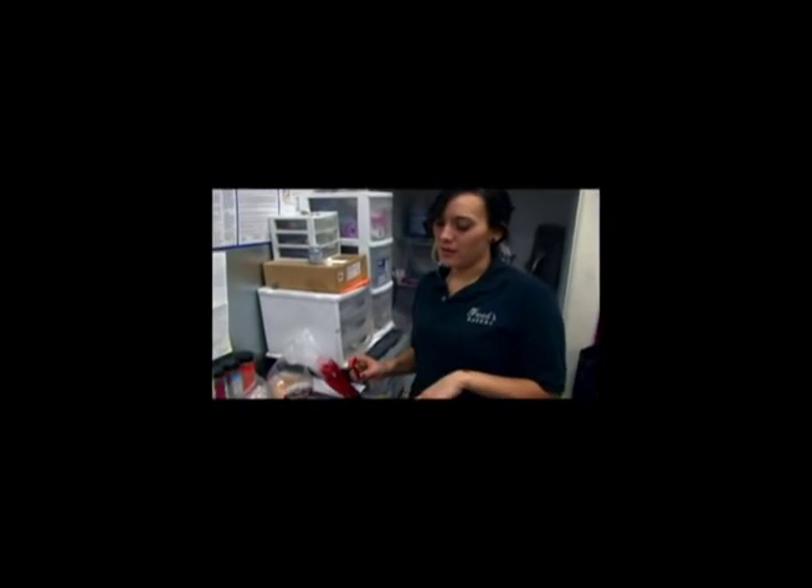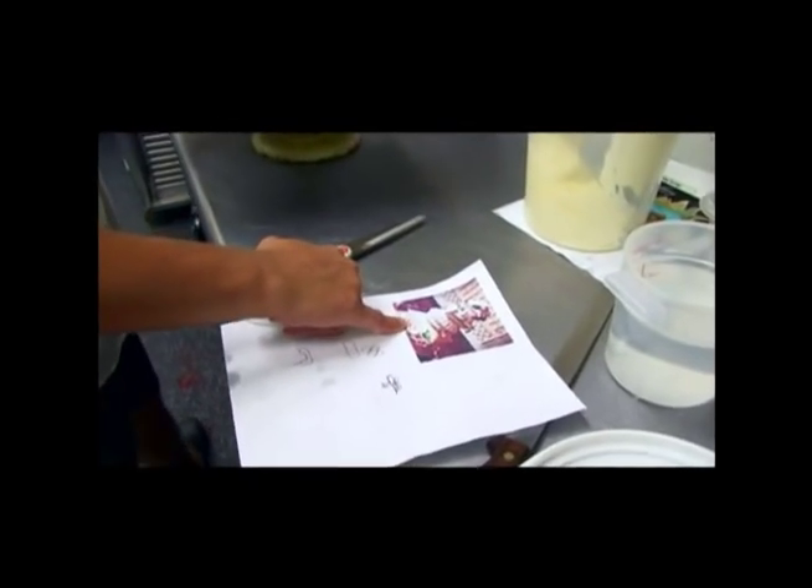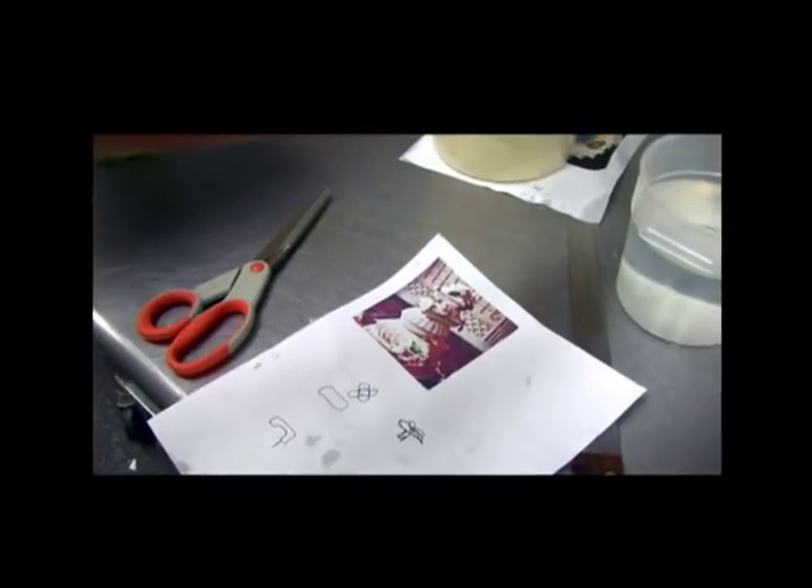We're doing zombie-themed cupcakes and we're doing blood splats on them. So bottom pillow right here — I'm doing this with this crown on top.